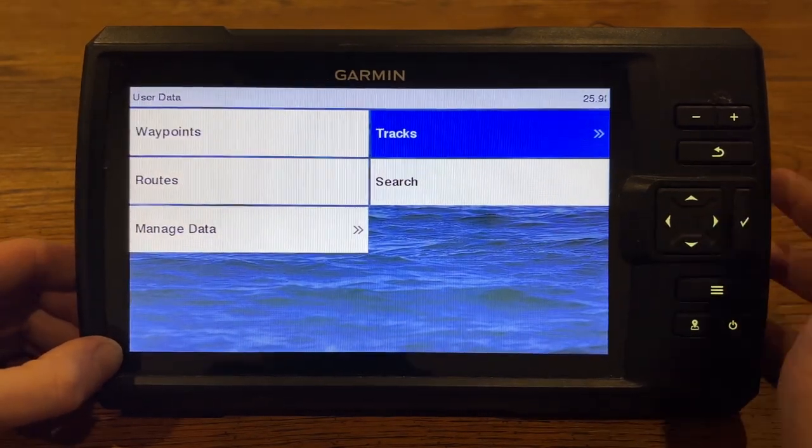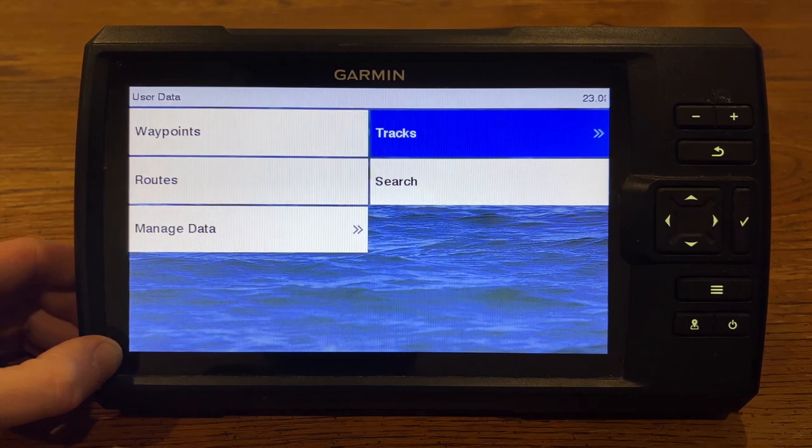Here's also where you can look at your tracks and whatnot. But that's just a quick overview of the waypoints feature on the Garmin Striker Vivid 9SV. If you guys have any questions, please leave them in the comments. Thank you so much for watching.